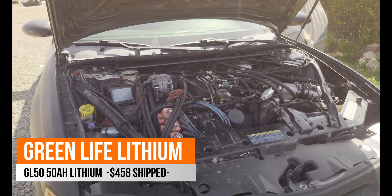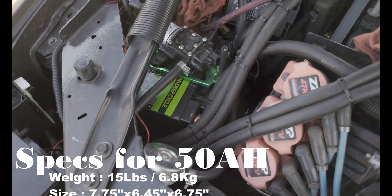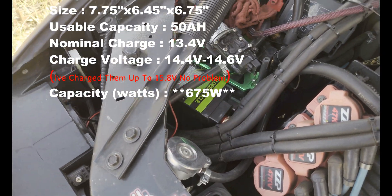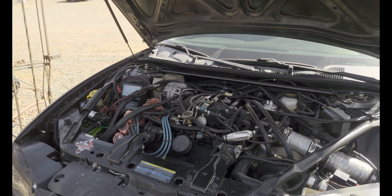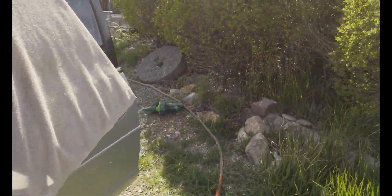This is take two of the Green Life lithium battery test. We're going to be testing out some Green Life lithium batteries. I have one 50 amp hour in the engine bay. These are pretty affordable — you can get them for $458 for the 50 amp hour shipped, which is pretty cheap considering they're lithium.